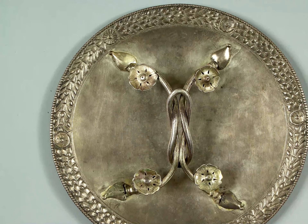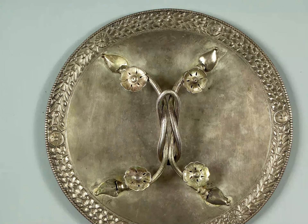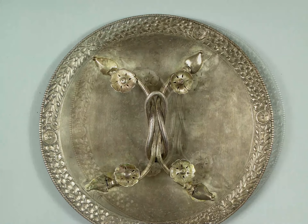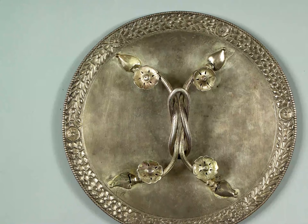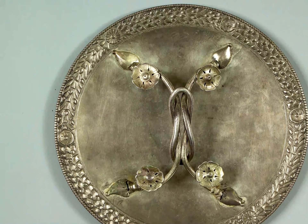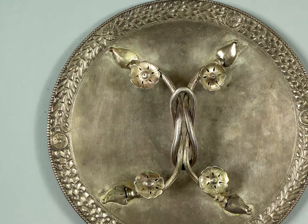We're going to take a look at a Roman mirror. It's thought to date from the 3rd century AD, made from silver and approximately 12 inches or 30 centimeters in diameter. The mirror was discovered at the Roman site of Roxeter in Shropshire. During the excavations it was found resting against the footings of a wall, well below pavement level.